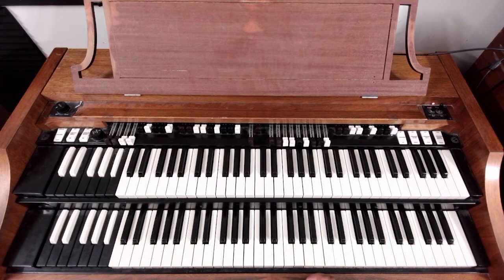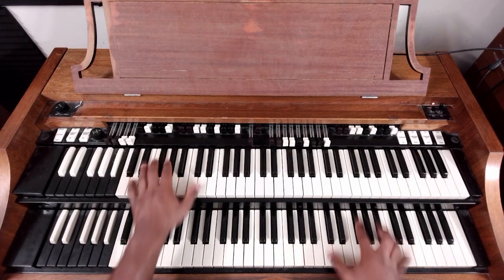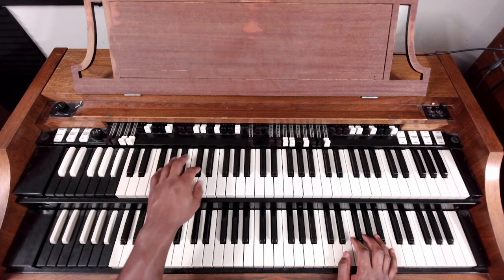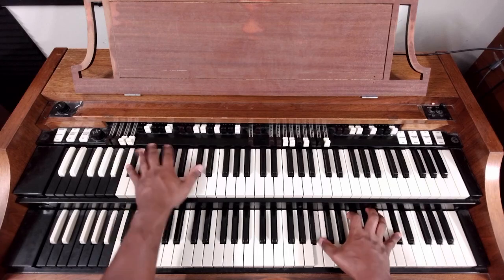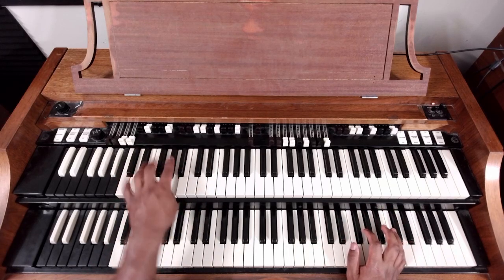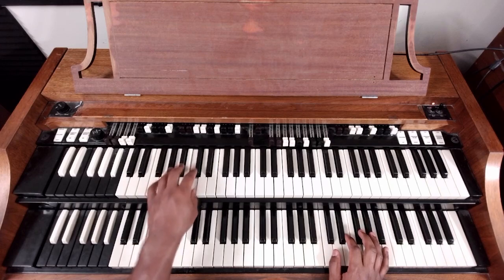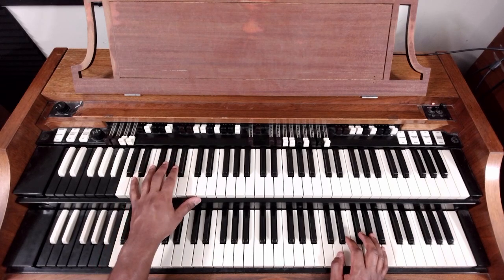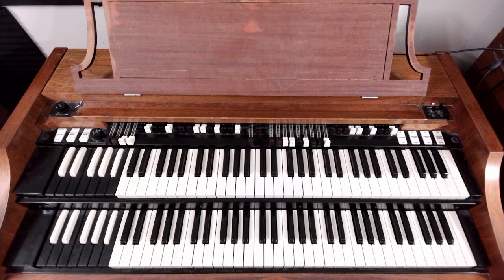I showed you the first one — practice it and take it up. The bass note is the same bass note we did for the intro and outro, but you're doing it double time. Same thing: G, A flat, B flat, A, B flat, C, D flat, D, E flat. So far so good.